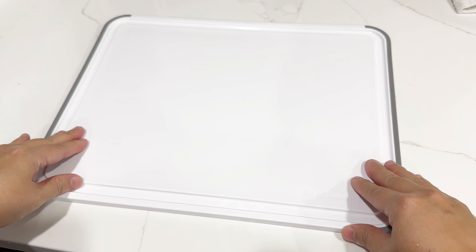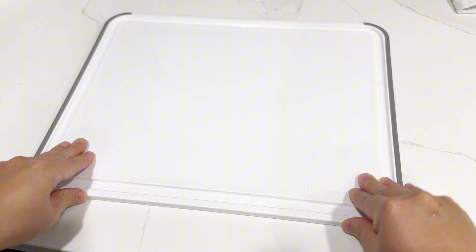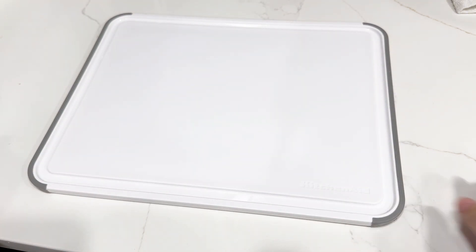This one is 11 by 14 inches, so a fairly nice size to basically do a lot of the cutting you need in the kitchen. I love the non-slip edges — it definitely keeps it in place, which also helps with safety.